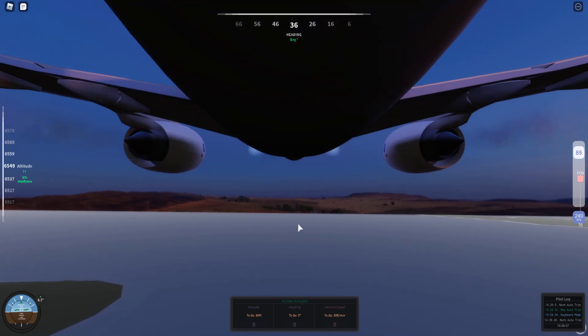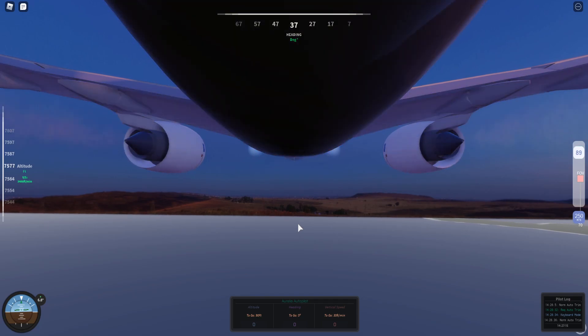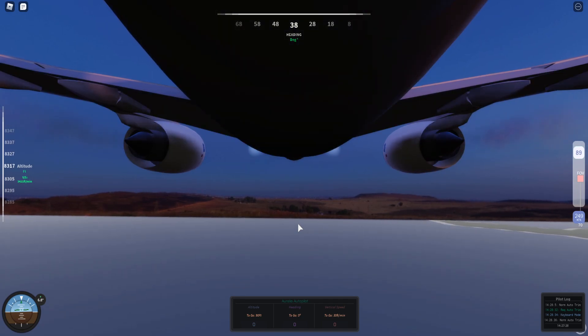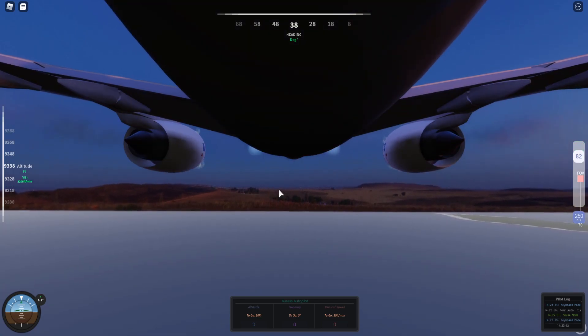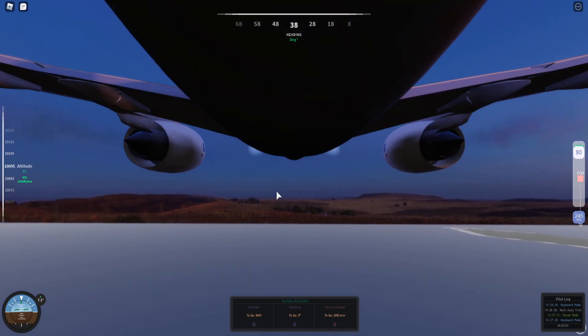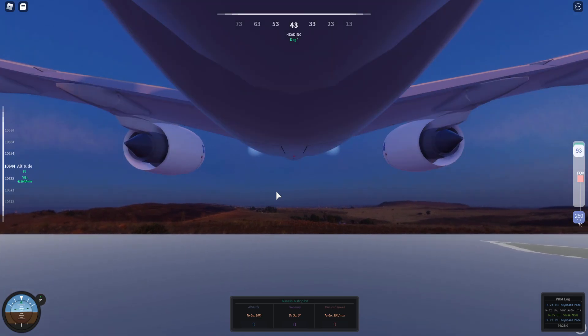Of the two control modes, keyboard mode gives you an instant response in terms of how the fly-by-wire Airbus system works. The sidestick commands the pitch rate or bank rate — the further you move the sidestick, the more you approach the maximum rate. Say the maximum rate is 500 vertical speed up — if you have max sidestick input up, that gives you 500. If you only have it a quarter of the way, that gives you 125 vertical speed. Mouse mode is the closest to a real sidestick in yielding that proportional response. In keyboard mode the response is instant — it will go to 500 instantly because there's no way to lightly press a keyboard key to get a partial rate.